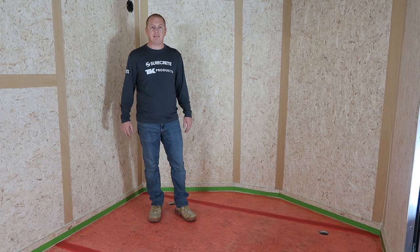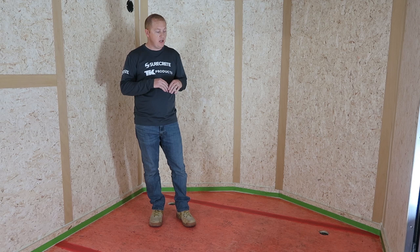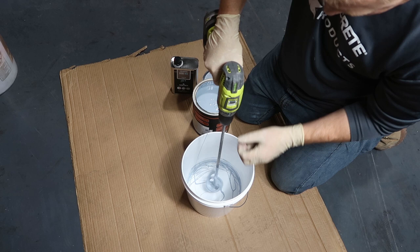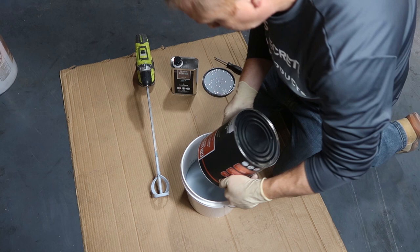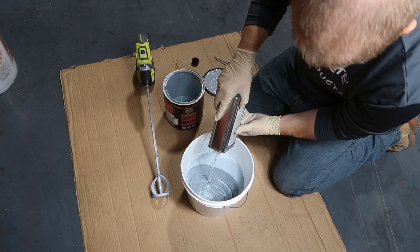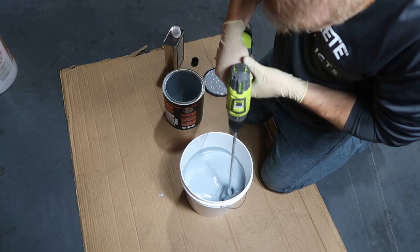We've gone ahead and taken down the masking we put up earlier. There's a nice crisp line from the Elastoshield and we want a nice crisp line with the epoxy as well, so we put up some new masking. Now we're going to mix up our epoxy. The Color Tech mix ratio is 4 to 1, so after we put Part A and Part B into a separate bucket, we mix it up for about 3 minutes to make sure it's consistent and that all of Part B and Part A have mixed together. That ensures we get a good, even, consistent floor and that the epoxy will react and go hard.